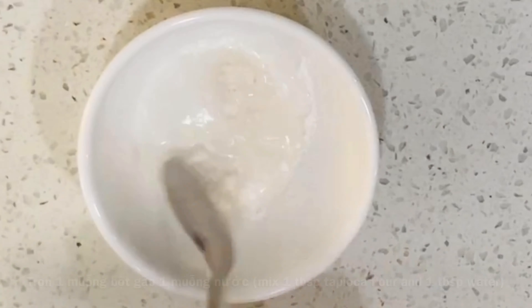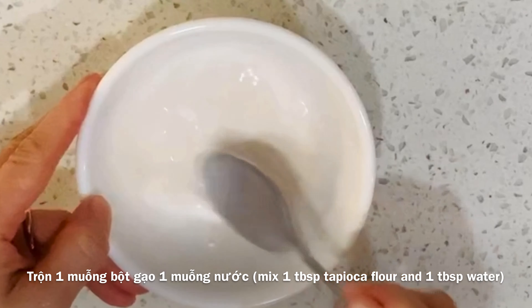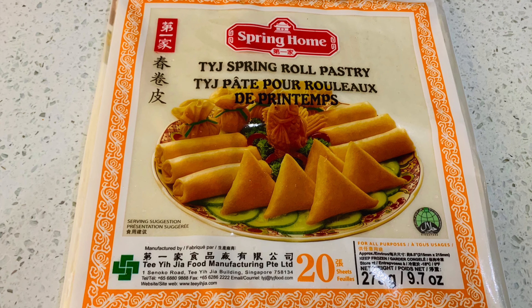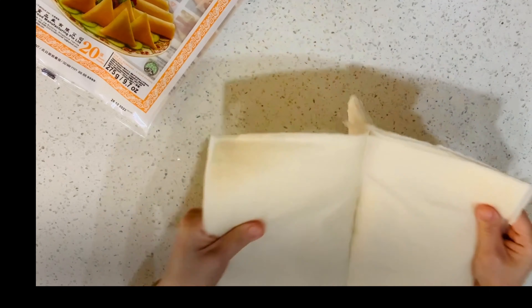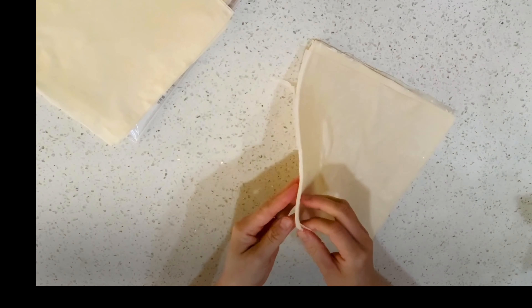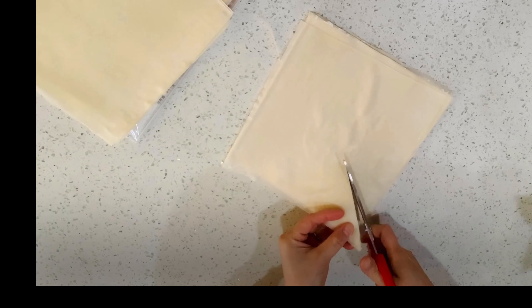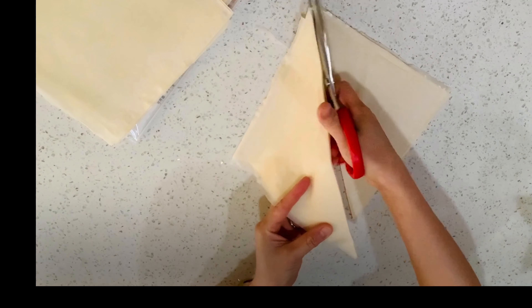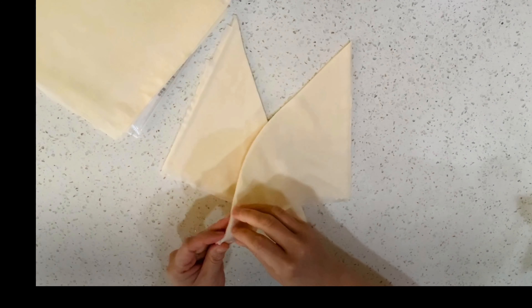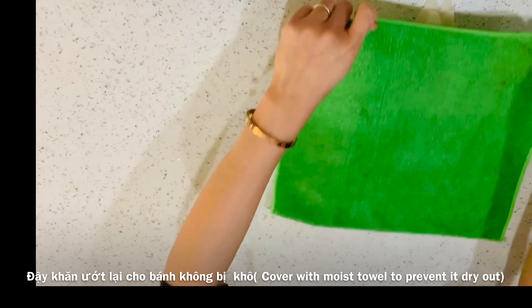To seal the cake, mix 1 tablespoon of dry flour and 1 tablespoon of water. I use the egg roll wrapper — peel up a few layers at a time. Use scissors to cut a straight line from corner to corner, then peel off the layer. Cover with a moist towel to prevent it from drying out.